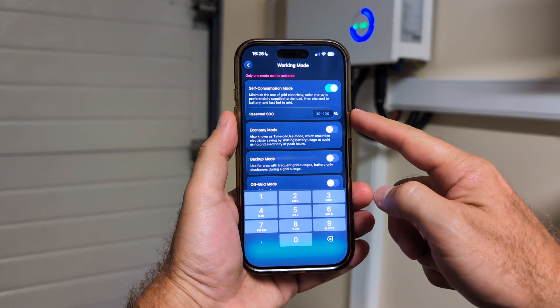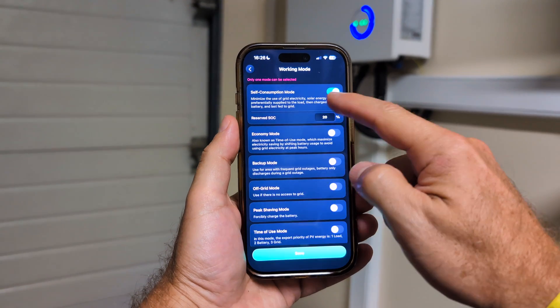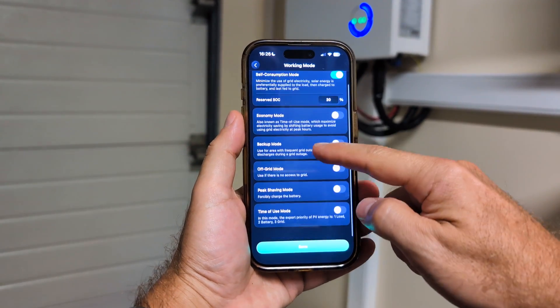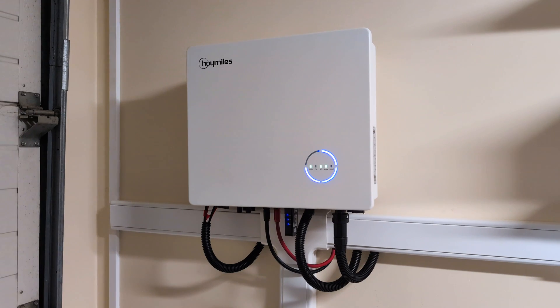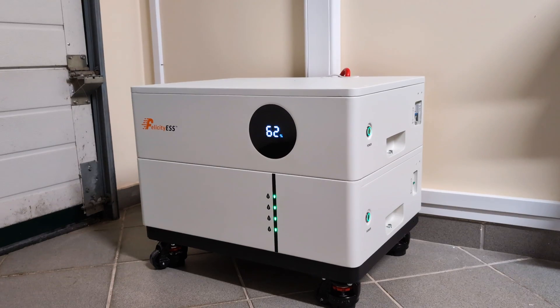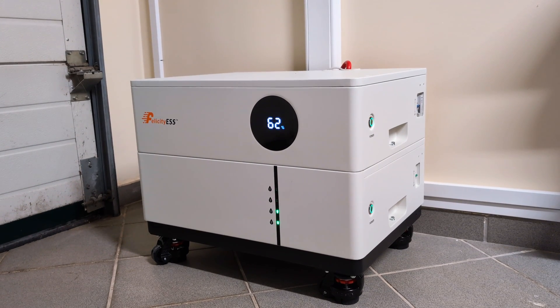This inverter has 6 operation modes to choose from: self-consumption, economic mode, backup, off-grid, peak shaving, and time of use. And if we look at the inverter, we can see 4 LEDs, each indicating 25% of charge — if they are blinking it means it's charging. On the battery we can also see the exact percentage and how much it's charging.